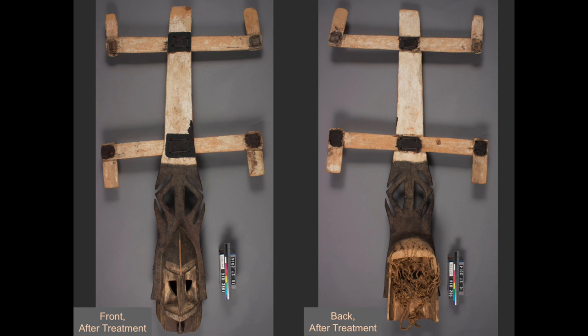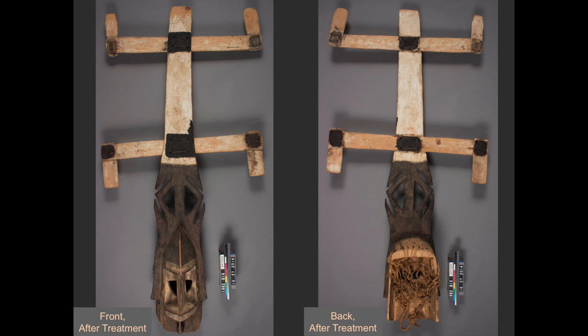Finally, this is how the mask looks after treatment. The cross pieces are now held more securely and in the orientation in which they were intended. The mask still retains what is likely evidence of age, wear, and use, yet it appears complete, stable, and respectfully well cared for.